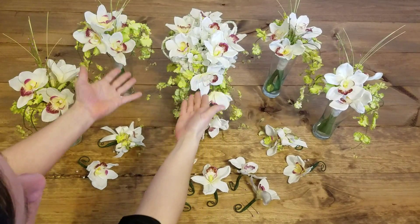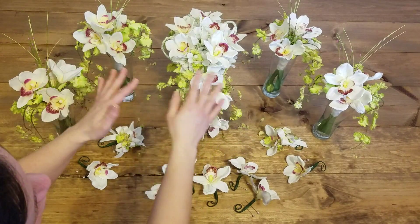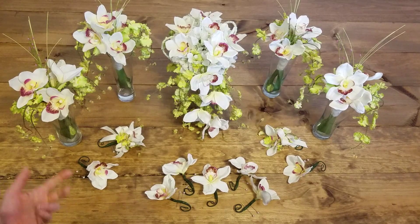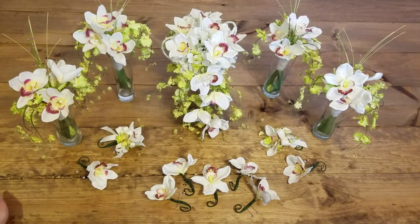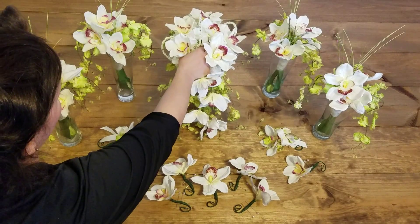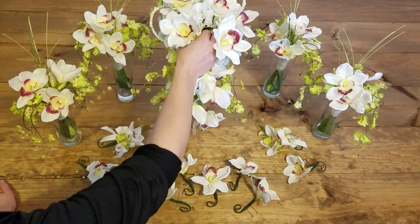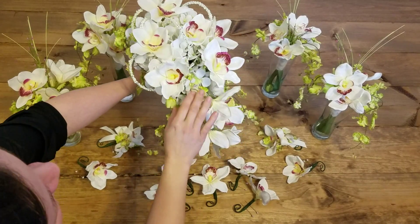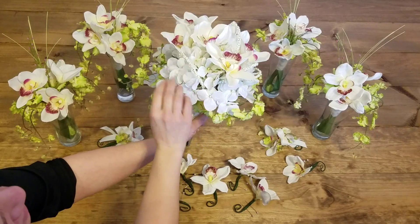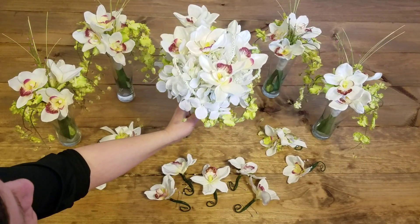Just something different, something unique, something you're not going to find anywhere else. And what I think is it'll be a nice contrast — see the green at the base — standing next to the bride who will be wearing a white or off-white dress. It will just be a nice contrast, a nice complement, because you want the feature to be the bride. She's the main focal point of most any wedding.